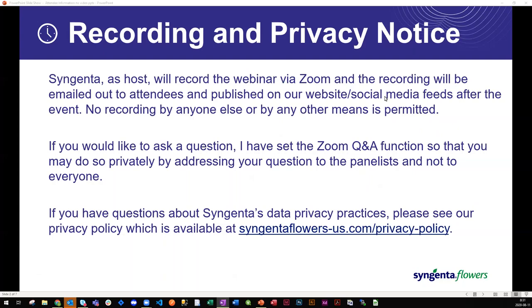Before we get our presentation started, Syngenta as host will record the webinar via Zoom and the recording will be emailed out to attendees and published on our website and social media feeds after the event. Please, no recording by anyone else or other means is permitted. If you would like to ask a question, the Zoom Q&A function is set so that you may do so privately by addressing your question to the panelists. If you have any questions about Syngenta's data privacy policies, please visit syngentaflowers-us.com/privacy-policy.